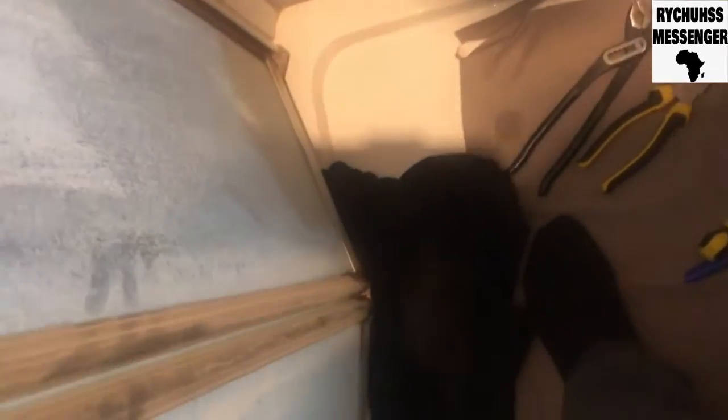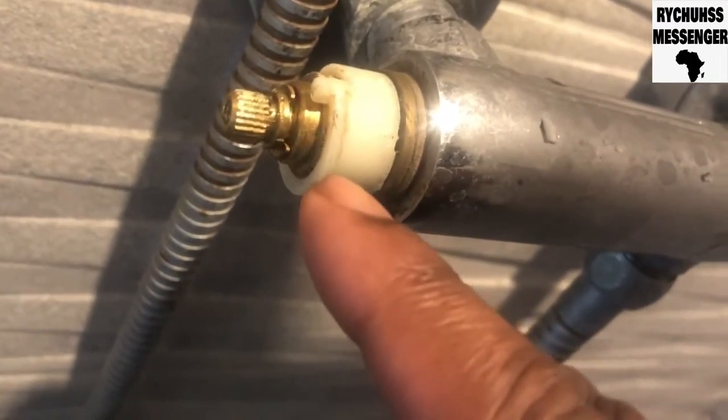I've taken off the cup and you can see the screw there. I'm going to unscrew that to take off this handle. When you're doing this, make sure that you block the drains so that you don't lose the screws or the cup — put them in a safe place so you don't lose them. I've unscrewed the handle on the temperature valve and taken it off.